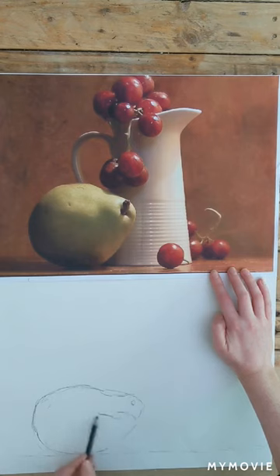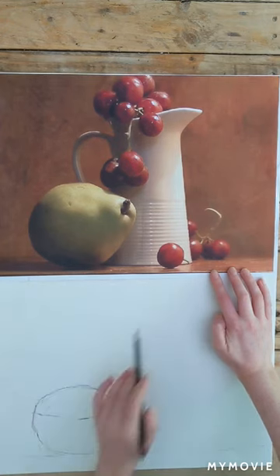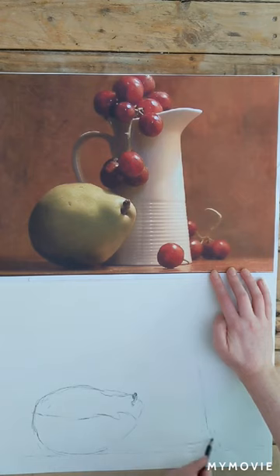I'm also adding in the highlighting shadows on the pear — just breaking it down into three simple shapes: where the shadow is and where the highlight is. Moving on to the jug, I'm looking closely at the photograph then back to my page.